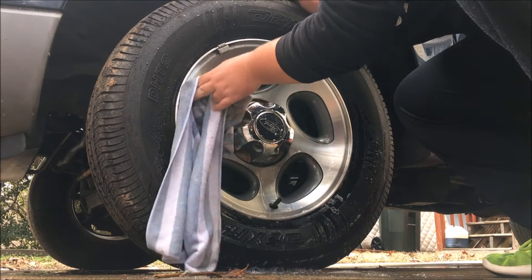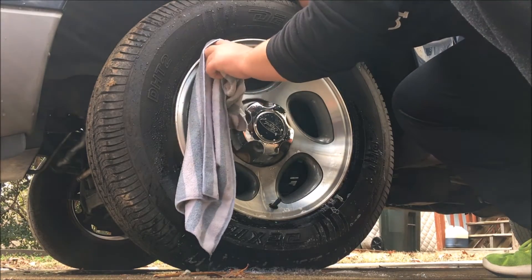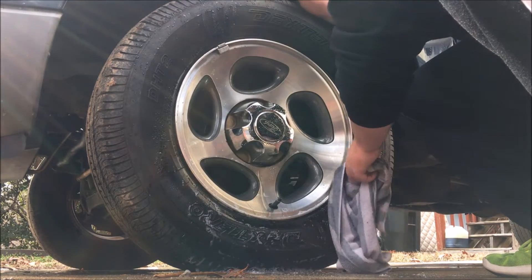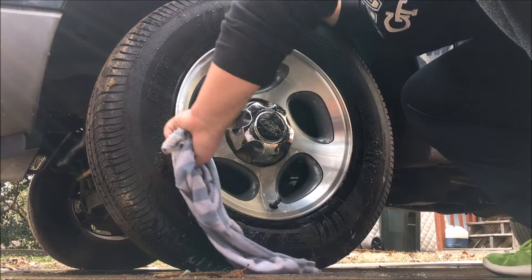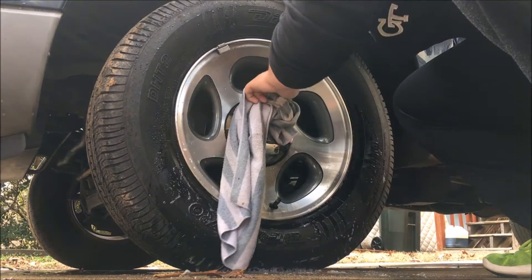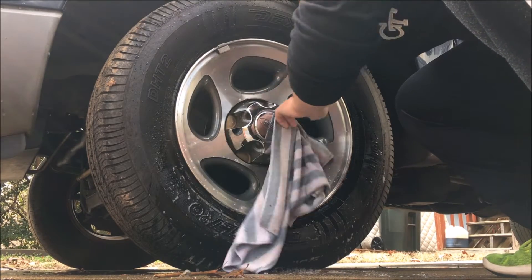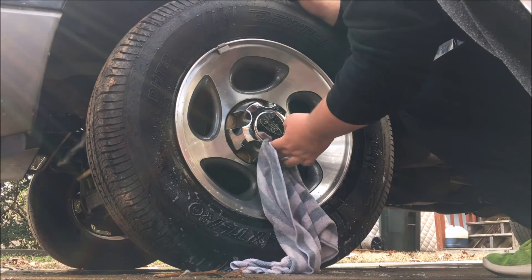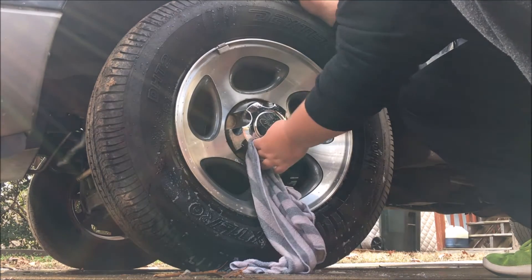My rear wheels were surprisingly better than my front — my front wheels were still pretty grimy — but that's because most of the braking force comes from the front wheels, as you all know. When you're cleaning wheels, you want to make sure you hit every single spot. The sad part about my wheels is they're stained with brake dust from the previous owner. My dad taught me how to clean wheels properly. There are other ways — you can use a degreaser or special wheel cleaner — but I just use water, a rag, and soap because that's what I'm used to.